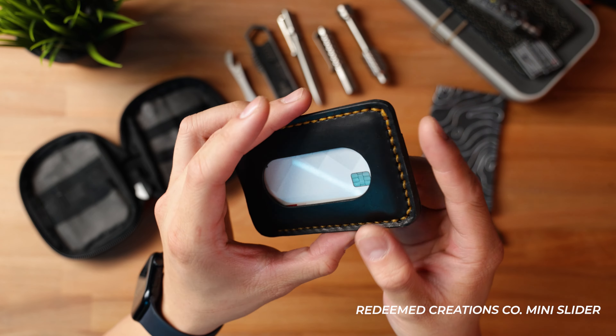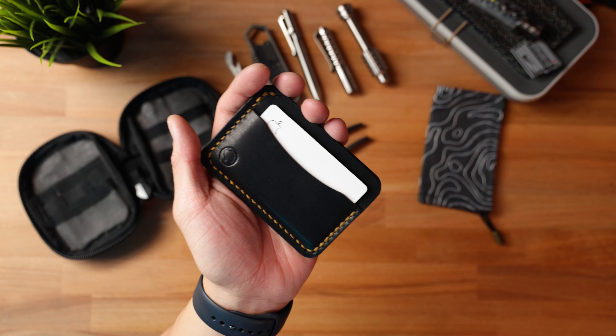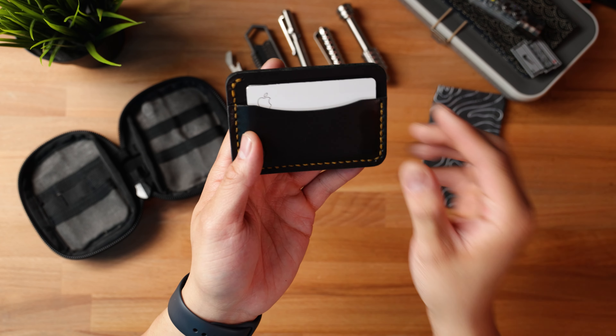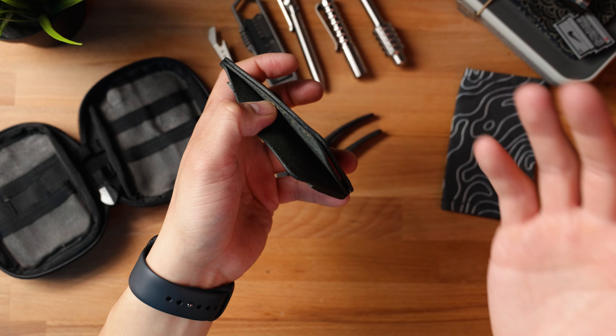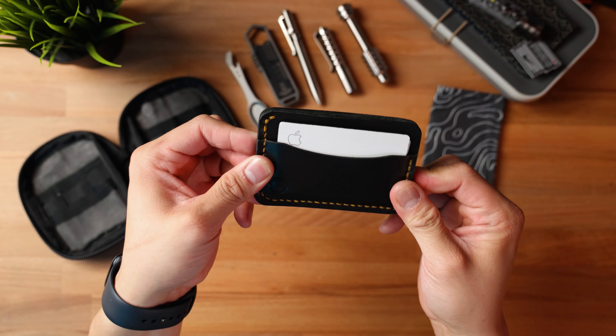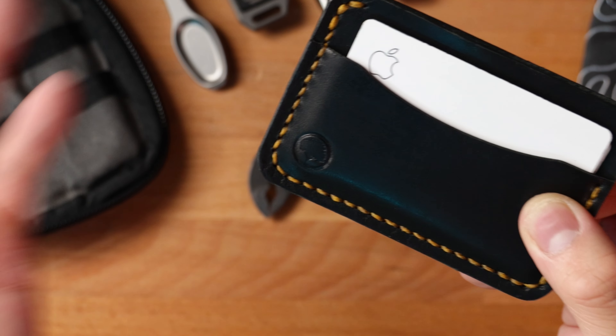Let's talk about what's in my pocket, starting with my wallet. This is a brand new wallet sent over by Anthony at Redeem Creations Co. He's the owner and founder and hand makes these leather wallets. I get a ton of DMs asking me to check out wallets and I usually decline, but this one spoke to me because of how minimalist it is. It's got really nice black leather with gold stitching that matches my aesthetic. You've got room for three cards up front, a cash slip, and an ID plus another card on the backside. It smells great, feels great, and over time it'll take on a nice patina.